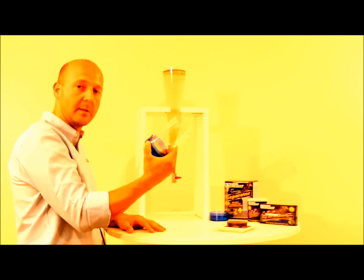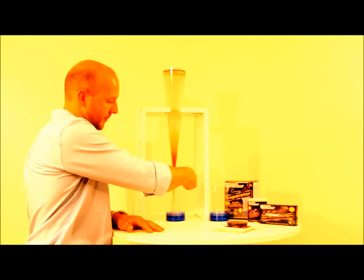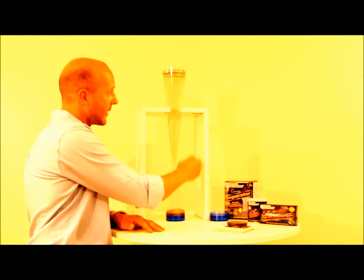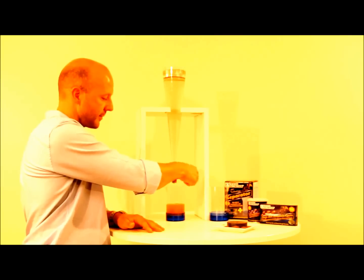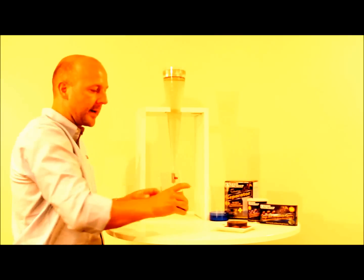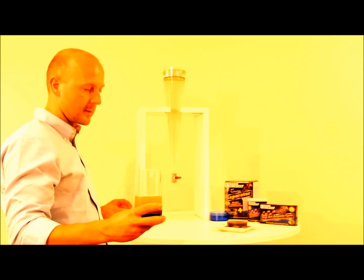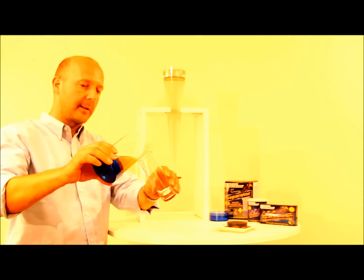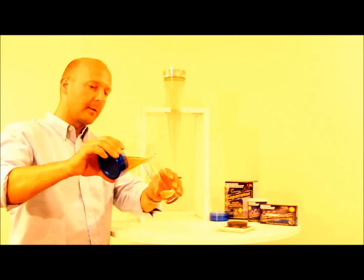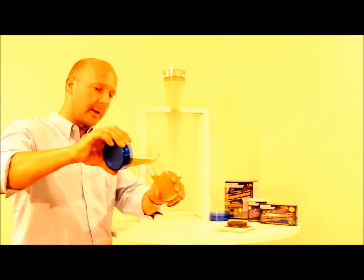This is a separator that contains the built-in magnet. We empty the cone tip into the separator and we avoid the empty shells from entering into the separator. Then we wait a little while to give the separator the chance to attract the non-hatched cysts. We take a glass and we pour gently the artemia nauplii into the glass.